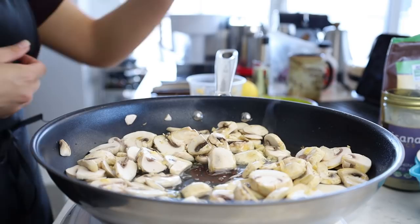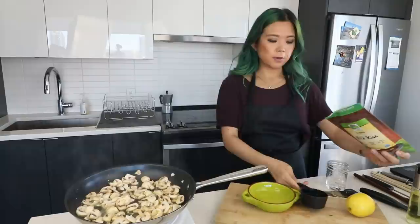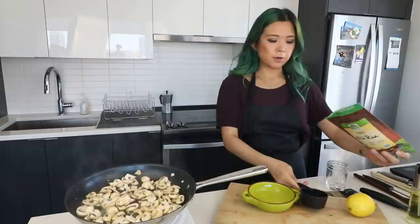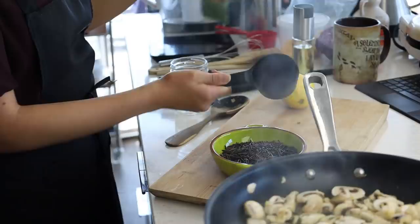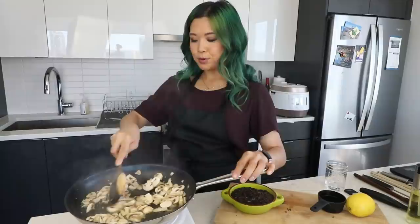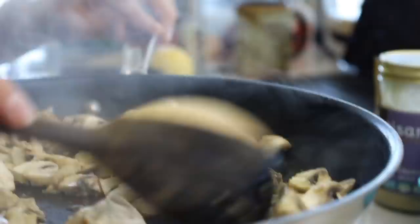I'm going to add about a tablespoon of garlic with the mushrooms, and a little splash of water. While that's cooking, I'm going to prepare the wild rice — by prepare I mean measure it out. I'm using this wild rice — you can use a mixed wild rice blend with other types of rice, but this one is pure wild rice. We're going to do one cup of wild rice.